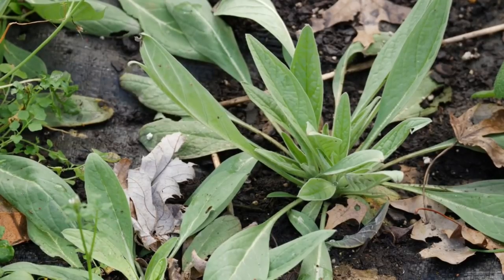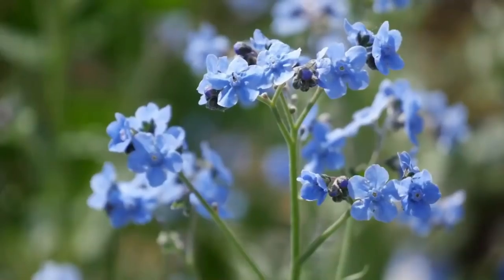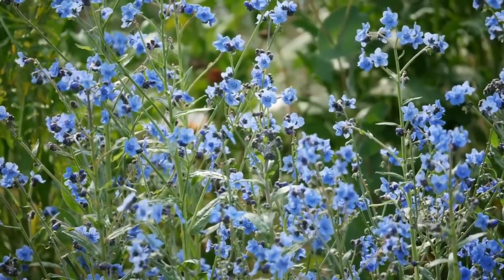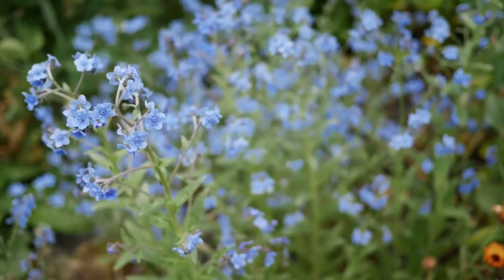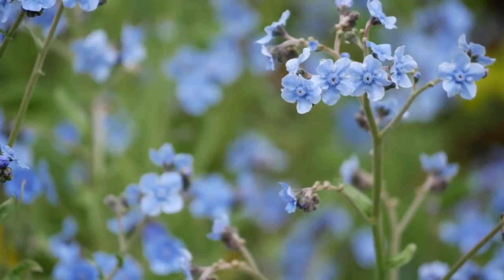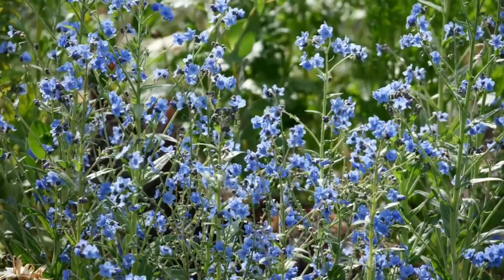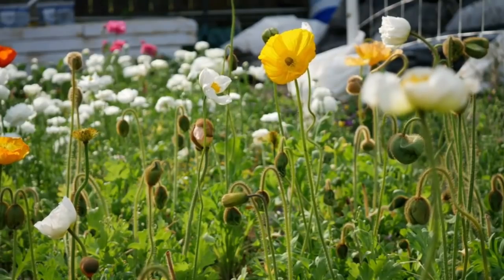Next we have forget-me-nots — these are the Cynoglossum amabile, or however you say that. There are several types of forget-me-nots, so it's always important to know which is which and what you're actually growing. These are the ones that are nice and tall. Also make sure you're paying attention to invasive species lists where you are — some of them are invasive or even considered noxious weeds, so always check that out. But these are gorgeous — those cute little blue blooms. I grew these in the hoop house last year, but my gut instinct tells me they don't need protection here in my zone, so this year I'm moving them outside the hoop house.